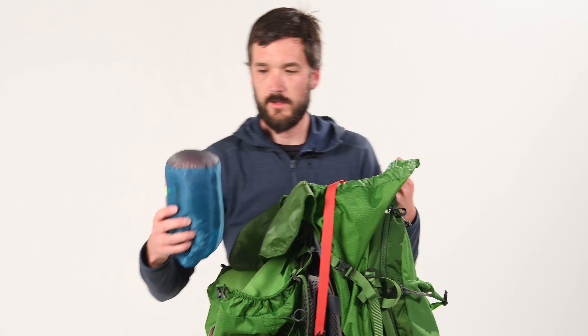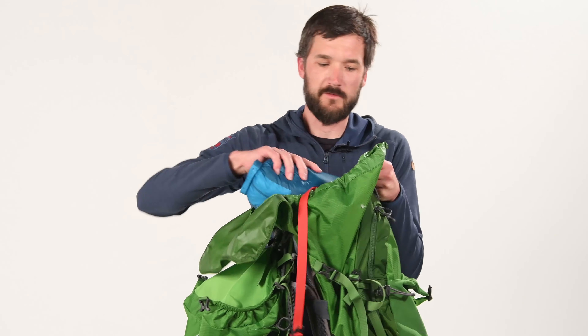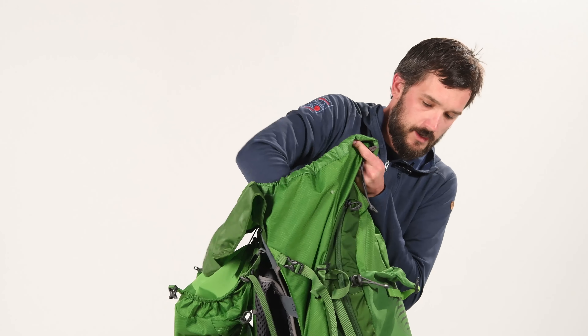After that we're going to go for our apparel. This is your undies, your base layers, socks, that sort of thing. Get that down there nice and low.